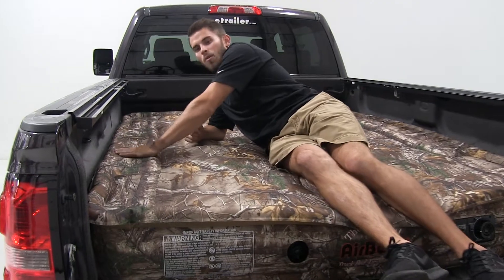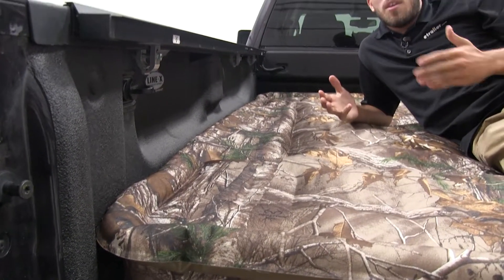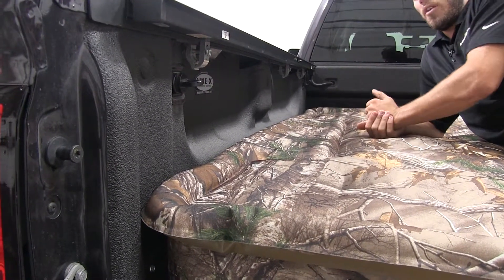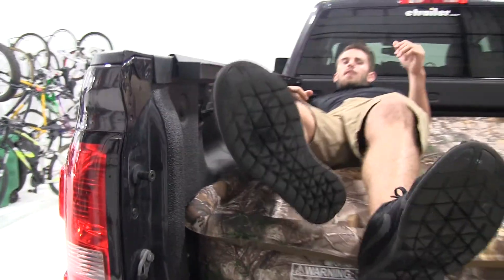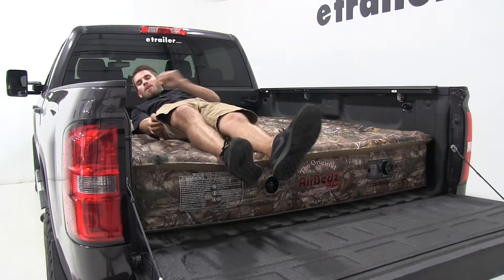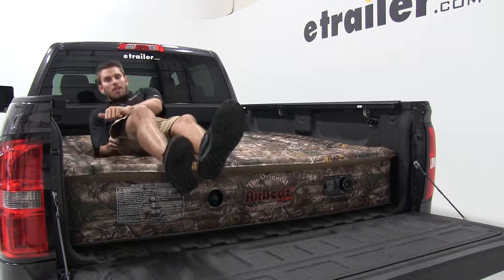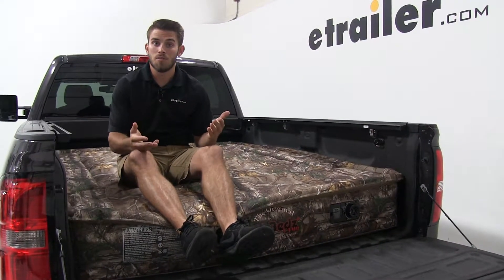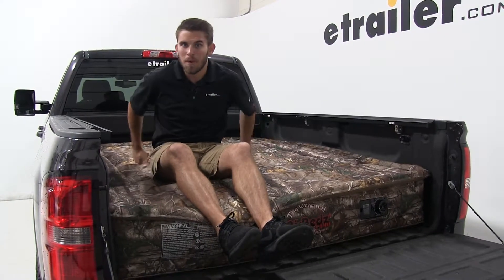Over here we're going to have this extended flap that's covering our wheel well. That's going to protect your head and other body parts from making contact and possibly hurting yourself while you're sleeping. Though you are able to sleep on it like this, I would advise not to because it's not too comfortable. To stay comfortable, I would advise staying on that side of the flap, and that goes for the other side as well. Keep this in mind in case you have another person sleeping in the bed with you — you guys might get a little cramped, but it still shouldn't be too big of a deal.